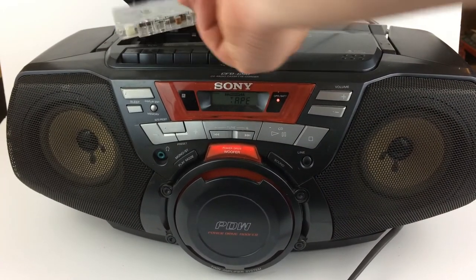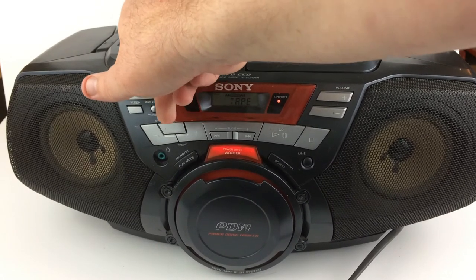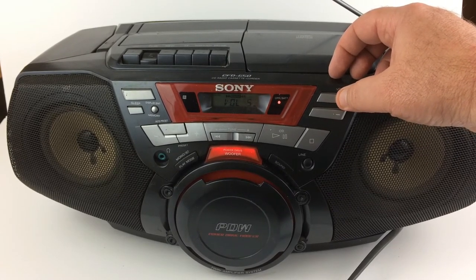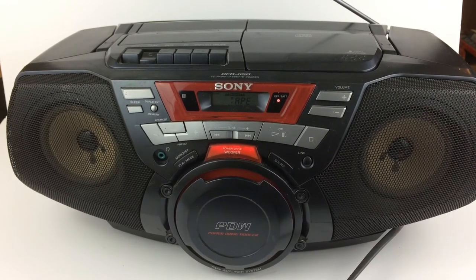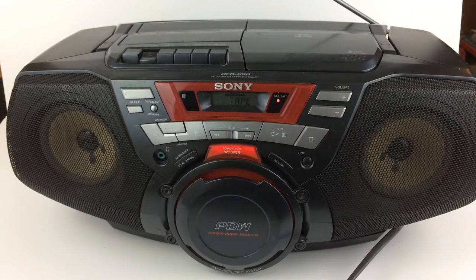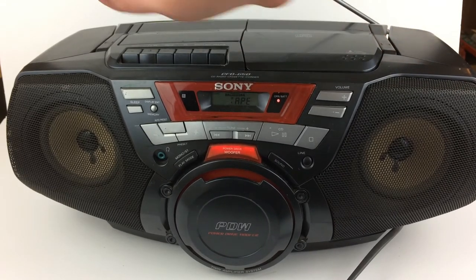I'm at the end of that side. [Cassette playing — George Jones] 'Today I got a long letter, from one who still cares for me, she asked lots of questions.' So yeah, tape works fine.